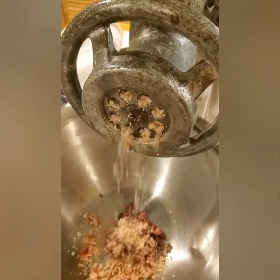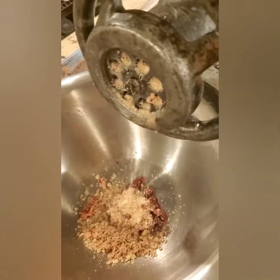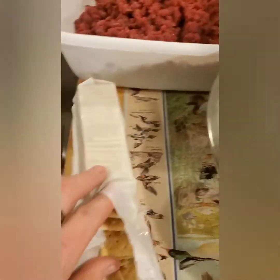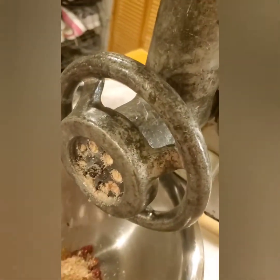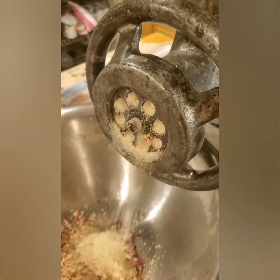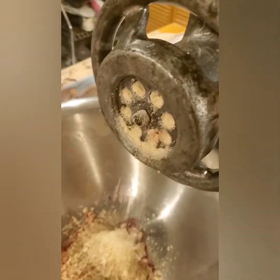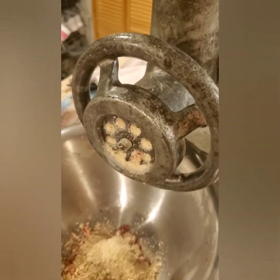Check that out! We'll do it one more time just to make sure we got everything. We're getting nothing but breadcrumbs out — that's what I like to see. Let's open this thing up and check it out.